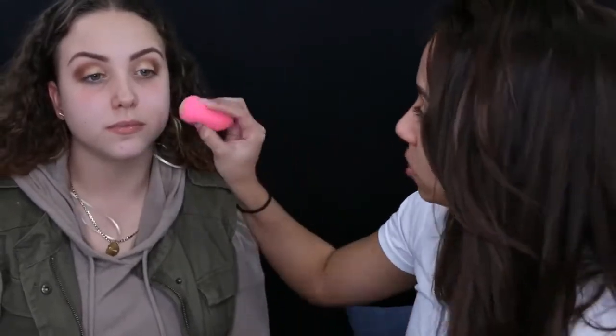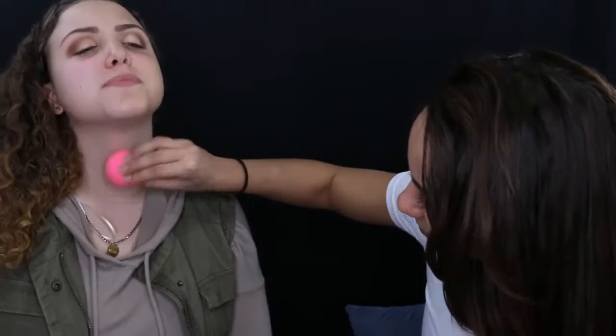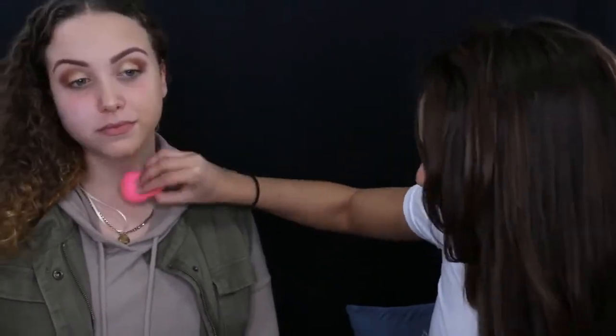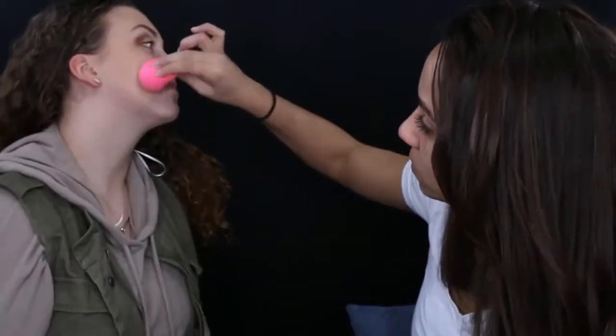For foundation, we're using the Stila Illuminating Liquid Foundation and I'm using a damp beauty blender to apply it. As I was applying it, I noticed the shade was probably a tone or two too dark, so I blended it all the way down her neck. You always want to do this with any foundation to make sure your neck matches your face.